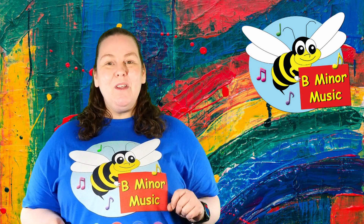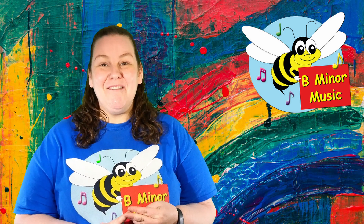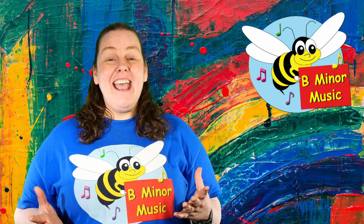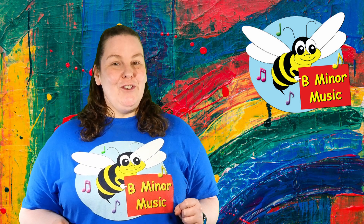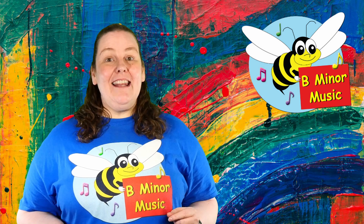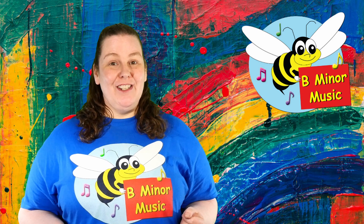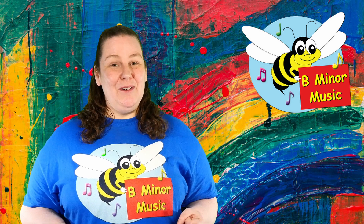Did you know that during this experience you used your fine motor skills when you were drawing, when you were using scissors and when you were using sticky tape? And then when you were dancing, you used your gross motor skills. You also used your language skills through singing and through listening. And then you used your cognitive skills when you were following the instructions. There are so many other skills you used as well.